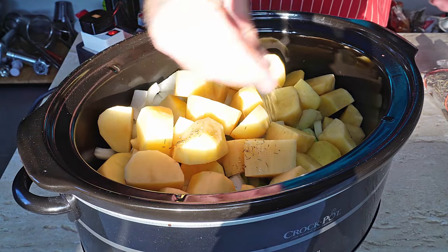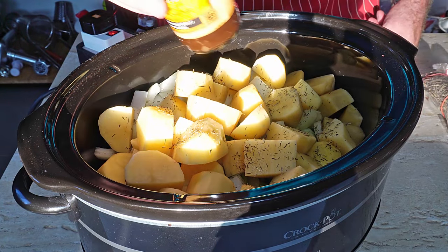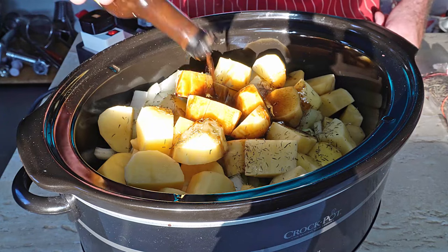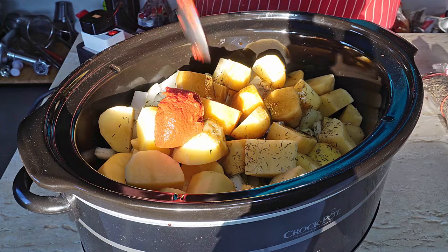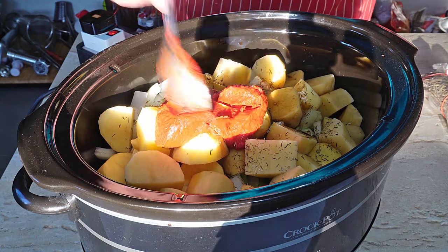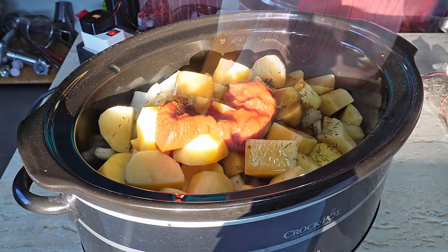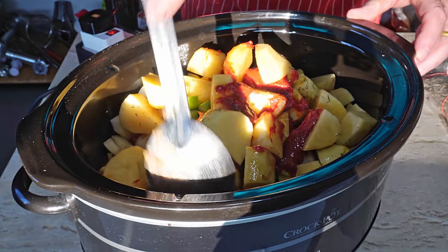In with a pinch of thyme. Then in with a good glug of Worcestershire sauce — at least a tablespoon, maybe a little bit more. Two good heaped tablespoons of tomato paste — get that in there. Then we want to go in with our beef broth: two and a half cups. Give it a little stir through to make sure everything is combined.